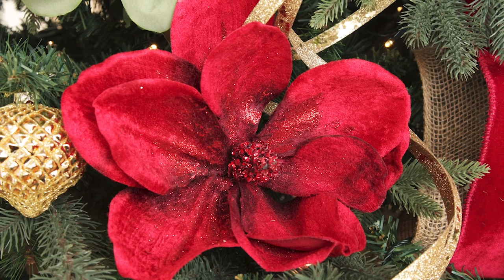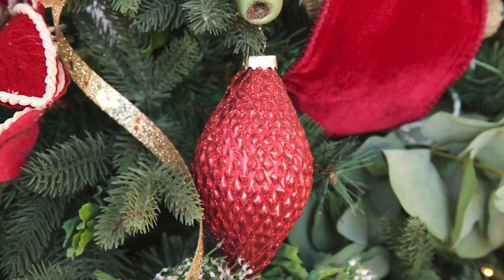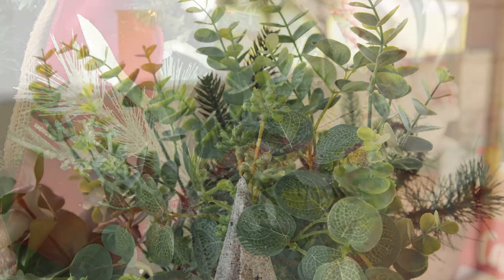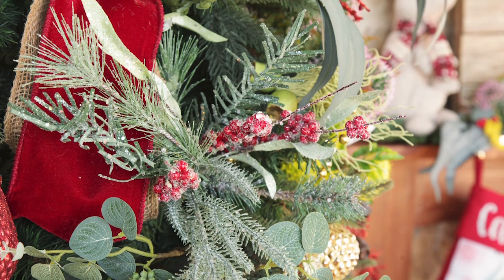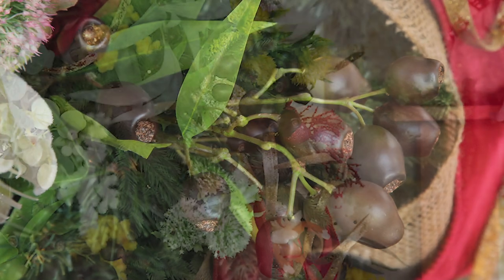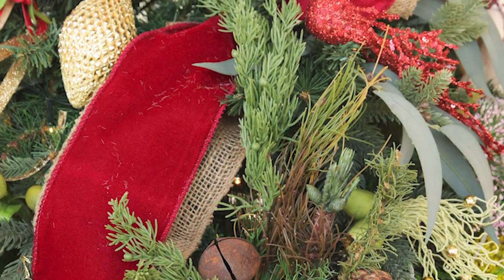We then added traditional Christmas elements such as Poinsettias as well as red and gold baubles and finials that cater to the traditional Christmas lovers. But the fun really began when we started to add a variety of eucalyptus leaves, gumnuts and Australian native flowers. This is when the tree became uniquely Australian.